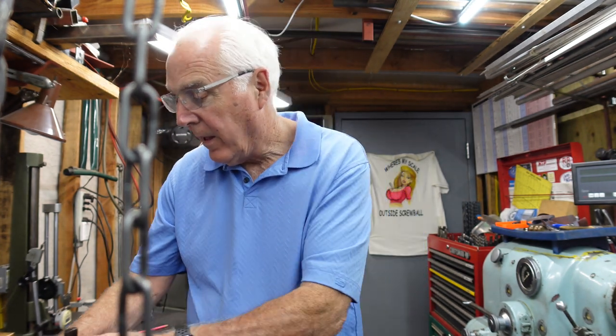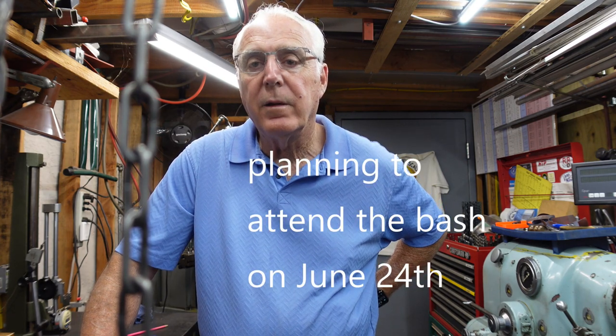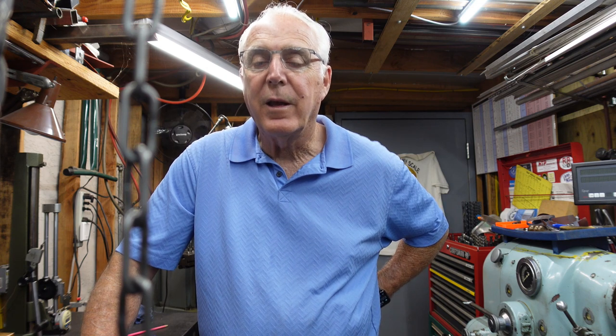With that, I just want to say thank you for stopping by the shop. I hope you enjoyed the video. Thanks to VIVOR — that cord reel is going to make life very nice around here. Thanks again, and we'll see you soon on the next video.